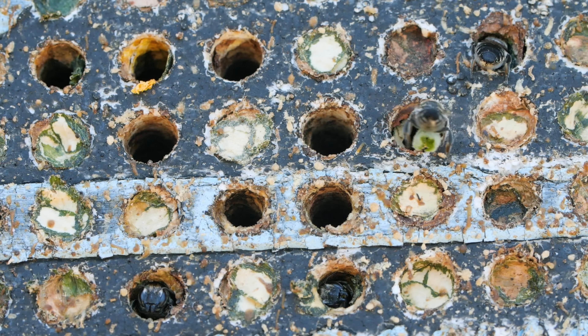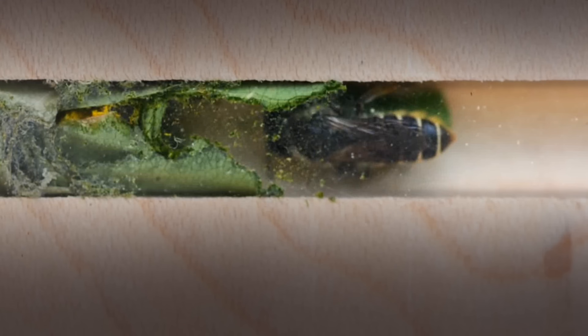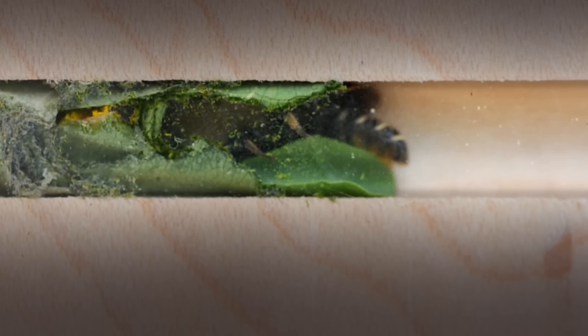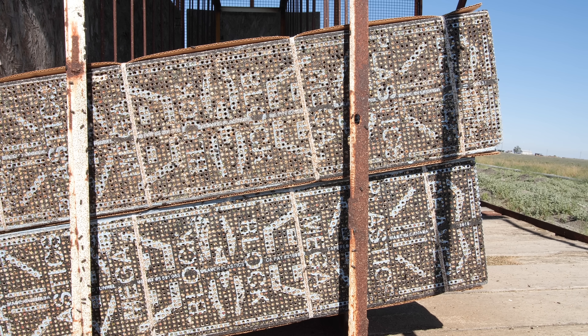She hauls the pieces back home. Leaf cutters use them to line the inside of their nest. In nature, she might use a nook and cranny in a log. But here, her nest is in what's basically a bee apartment building — a high-rise made of styrofoam.